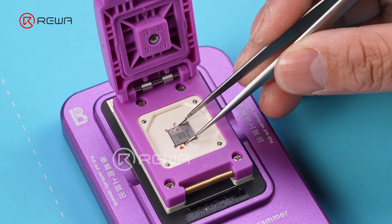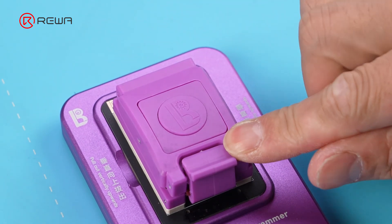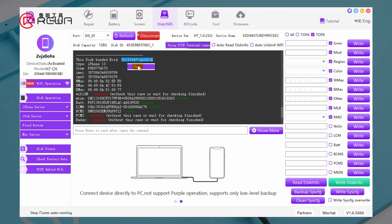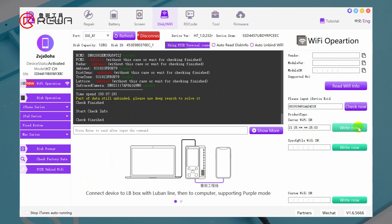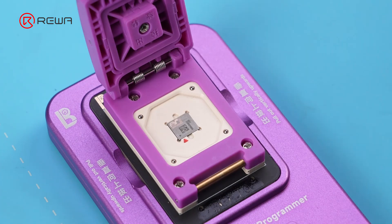Place a new Wi-Fi module into the Lubon programmer to write in the Wi-Fi serial number. Copy the ECID and select Wi-Fi operations on the navigation menu. Paste the ECID and click Check Now, then click Right Now. The Wi-Fi serial number has been written into the new Wi-Fi module.